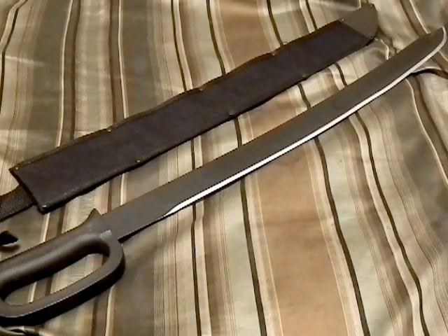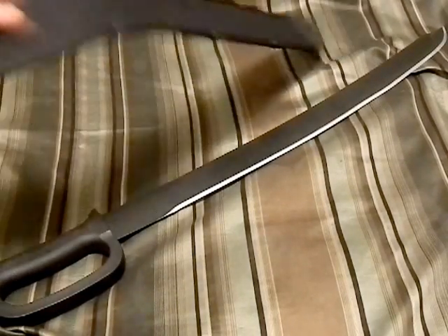Hey guys, Bushcraft 412 here with a quick video on the Cold Steel Cutlass Machete, a new product by Cold Steel. It's only been out a couple of months and there's not a ton of videos on YouTube about it so far. It's kind of getting passed over, which is sad because I really do like this machete. Excuse me, I've had a pretty bad cold I've been trying to get over for the last couple of weeks, so bear with me.